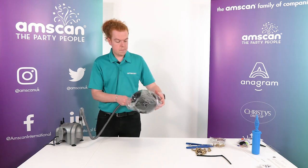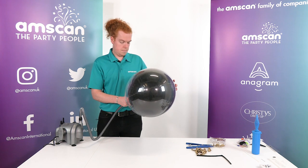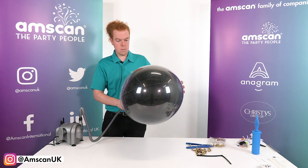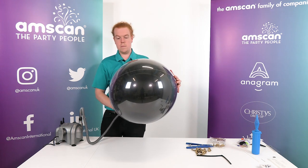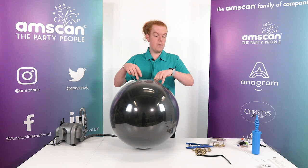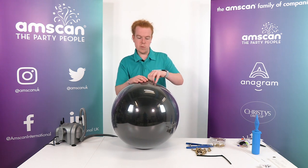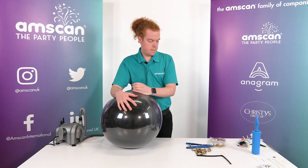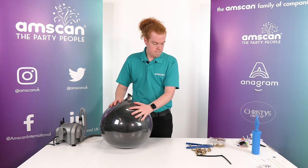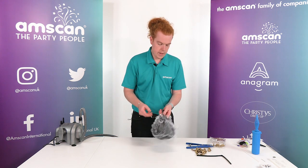Chuck some air into the 24. Just let those things relax a little bit. Now we're going to put some confetti and some balloons in here. By stretching things open a little bit more it just makes it a little bit easier to work with as we go forwards. So we'll let all that air back out, just like that. And we'll start with the confetti.